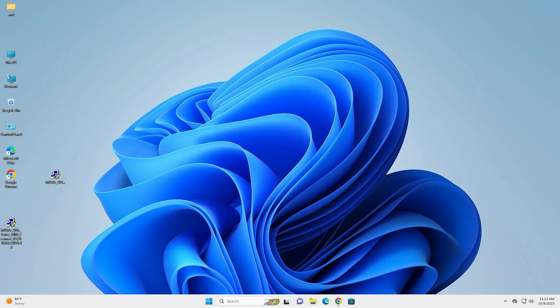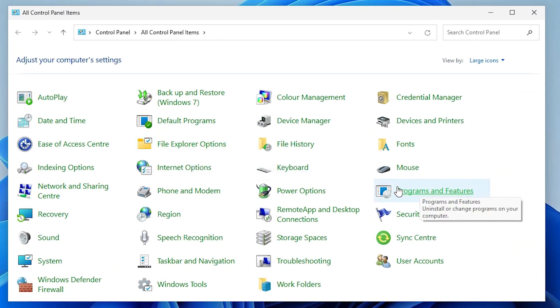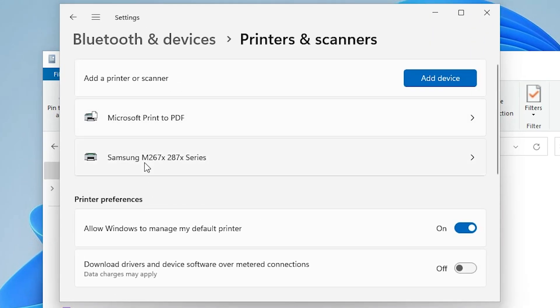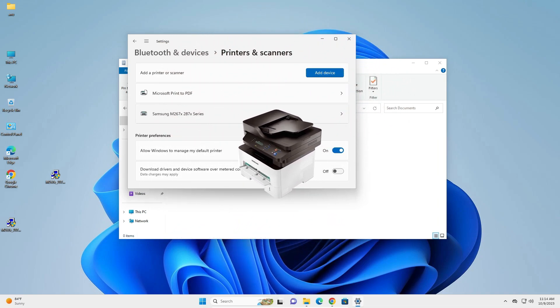Now let's check if the printer is properly installed. Go to Start and type 'Control Panel'. Click on Control Panel, then go to 'Devices and Printers'. Here we find Printers and Scanners — click here and we can see our Samsung printer is installed on our PC or laptop. This is the simplest way to install this printer on a Windows 11 PC or laptop.